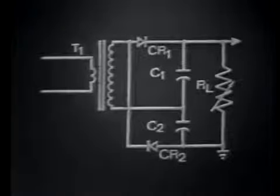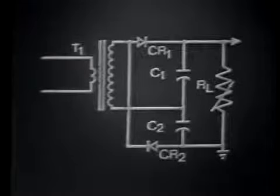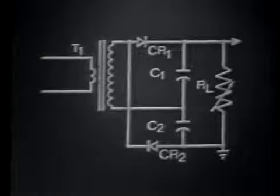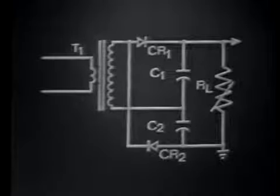A more common way of drawing the circuit is shown here. This arrangement shows that the voltages of C1 and C2 will add, since they're placed in series with each other. This means the output equals the sum total of the voltages developed by both capacitors. This voltage doubler circuit, operating as a full wave rectifying device, develops an output pulse between here and ground on both the negative and positive alternations of the input signal.